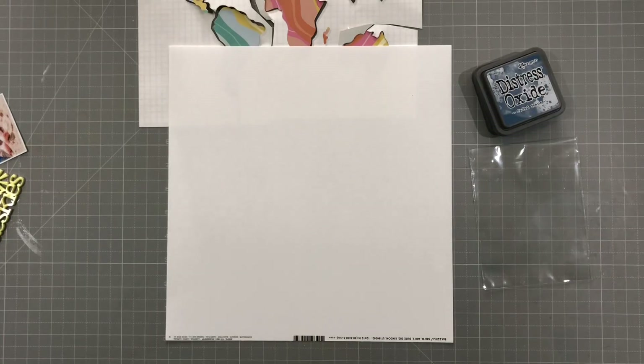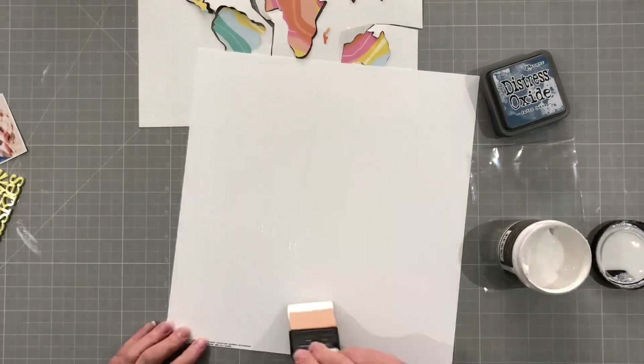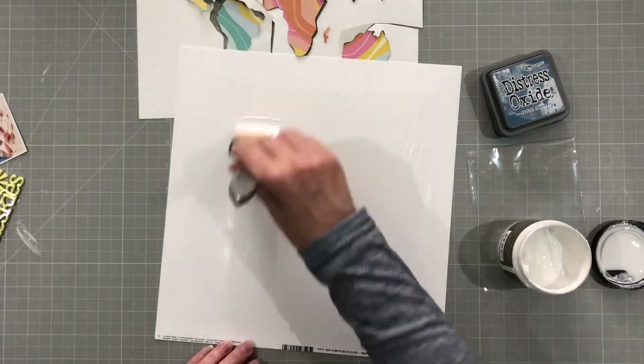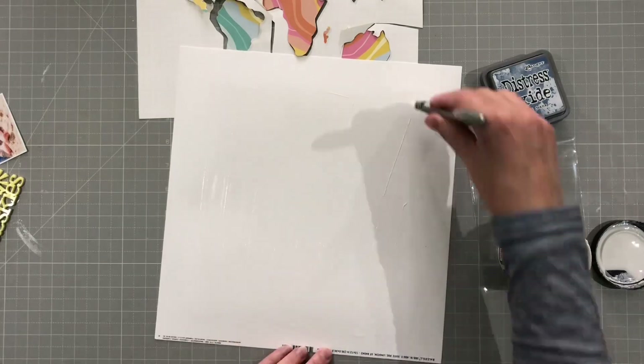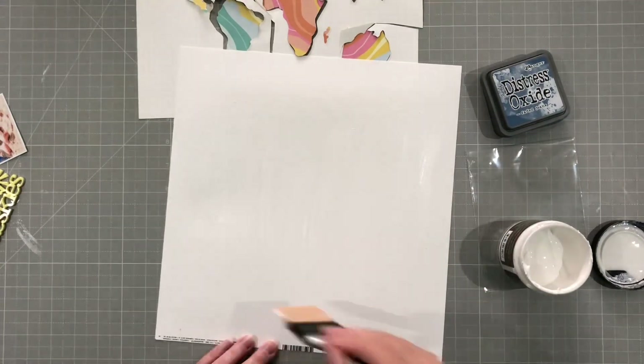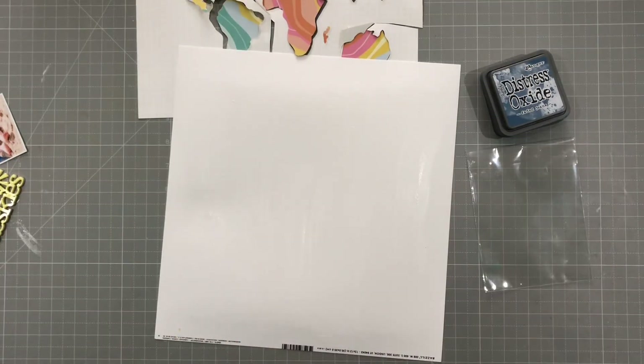So next up I've got some Distress Oxides and some Gesso here. This is Clear Gesso from Art Basics and I'm just going to put it all over the page and let it dry. I used a heat tool but I'll skip through that part. You don't have to watch me using the heat tool.